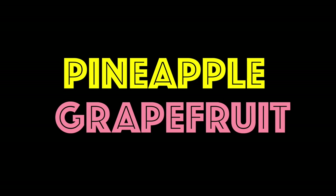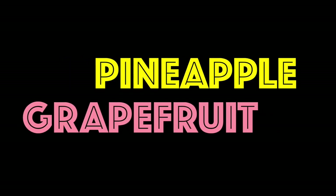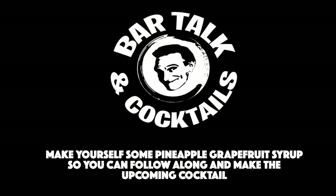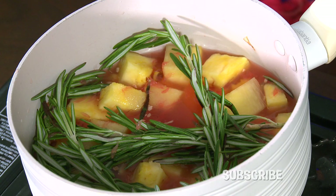Anyway, next time here on Bar Talking Cocktails, we're going to make a fabulous cocktail with our pineapple grapefruit simple syrup. Okay, I'll see you then. Thanks for watching — if you like what you just saw, hit that subscribe button down there. It doesn't cost you anything and you'll be supporting us. How wonderful would that be? I'll see you then. Thank you.